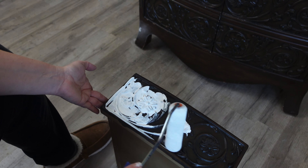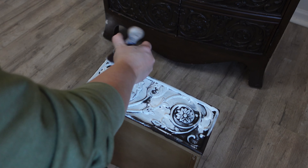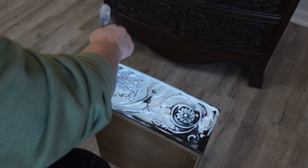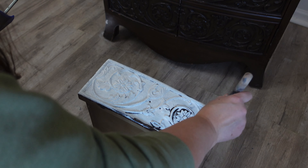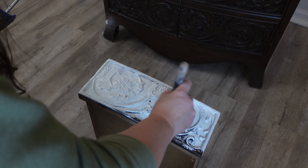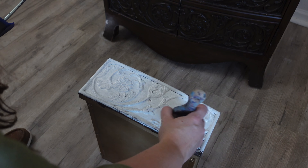Before adding any paint I want to add Slick Stick to the surface because it's not veneer — it's not any type of real wood. I started using my roller but quickly realized I needed to go get a brush because it wasn't going to cover all those creases in the little design on the front. I add two coats of the Slick Stick, waiting two hours between coats, and then I just leave it overnight before adding my paint.